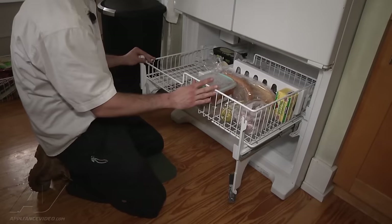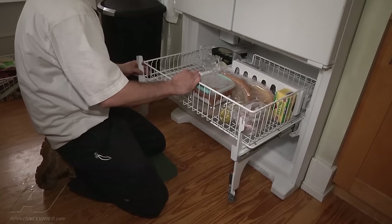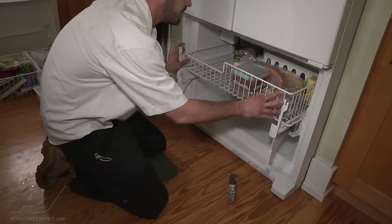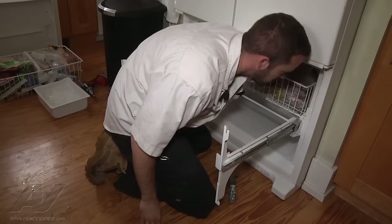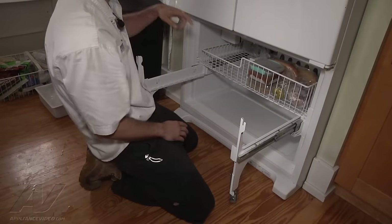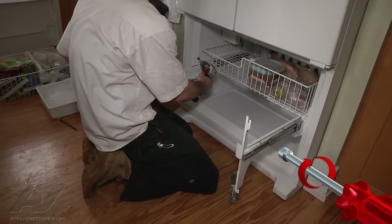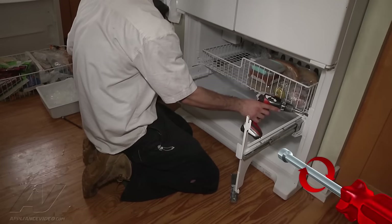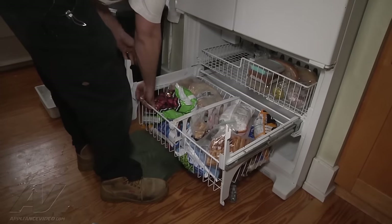Now we're ready to put the upper rack in. Set it down in and it'll slip underneath. The easiest way to have this lined up is to actually push it all the way back in, then reach your hands up in there on those pieces where you depress the tabs, and just push straight down. That way you know it's not going to be crooked when you lock it into place. Then put the two screws back on each side.